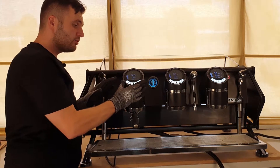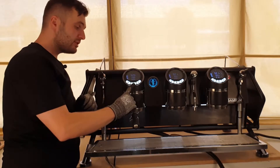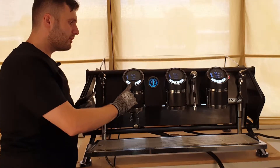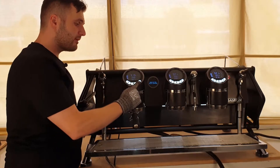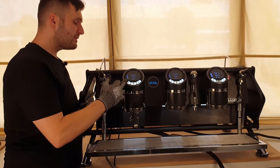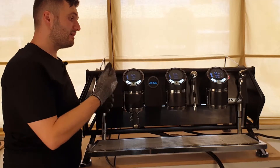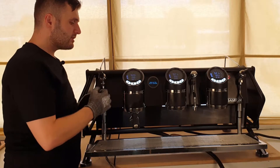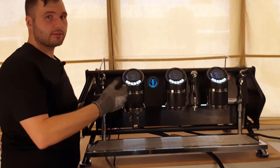The very first menu we'll go into is our dose programming for our coffee doses for our buttons. To get into that, we just need to press and hold this middle button for five seconds — that'll take us into our programming mode. Now we can program each of our buttons. This has four programs per head active, so that's a double press on each of these. To escape, press that middle button again and that'll exit out of that menu.